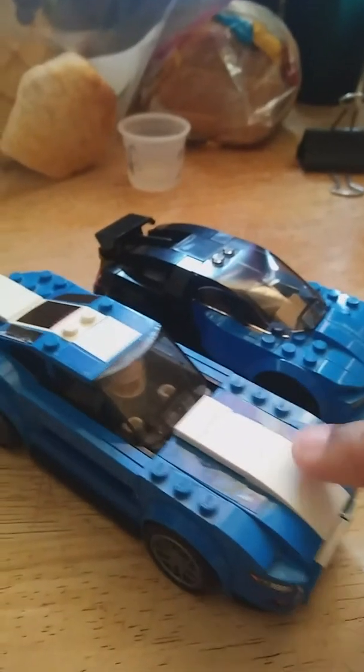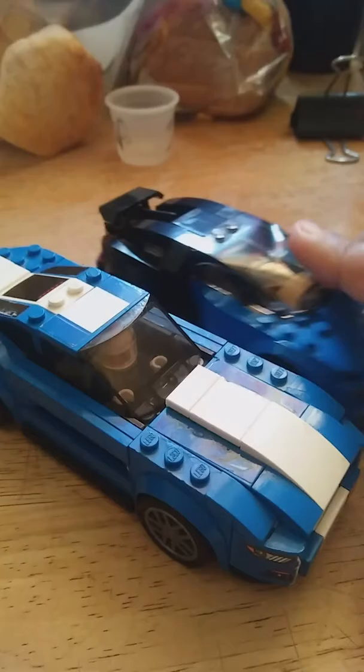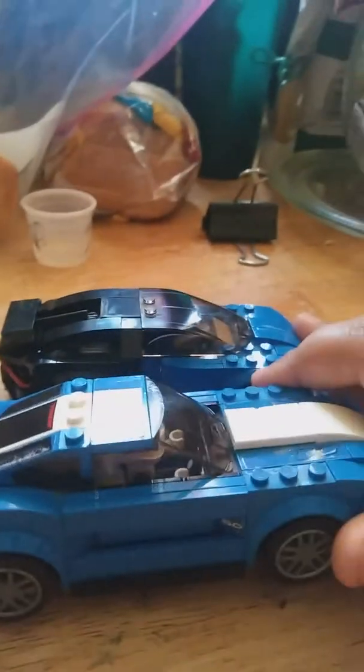Today we're going to be reenacting Lightning McQueen's crash in Cars 3. So he will be McQueen, he's got his driver, and the Bugatti will have his — well, doesn't have his driver. These are Lego Speed Champion cars, but I couldn't find any McQueen. I mean, I do have a Lego McQueen, but I didn't want to do it with McQueen.